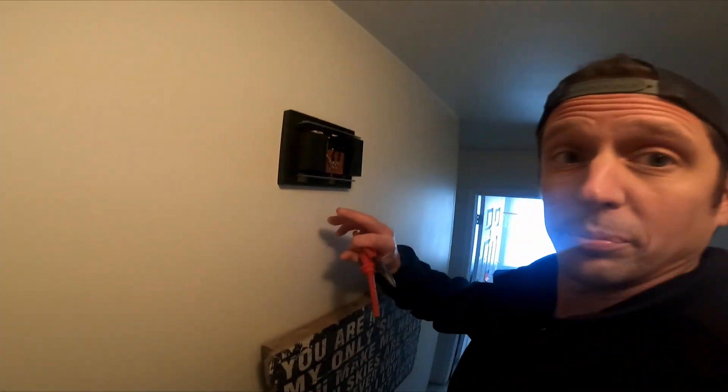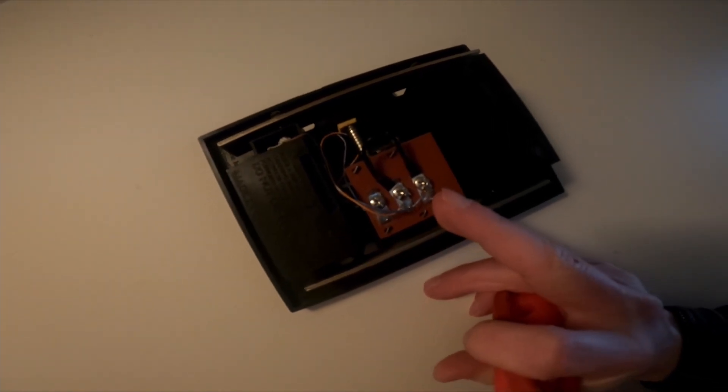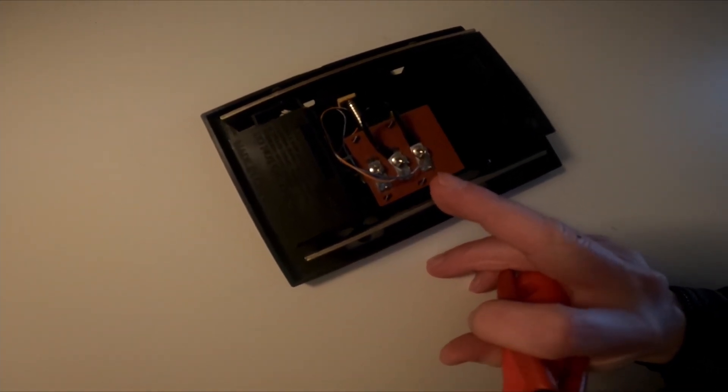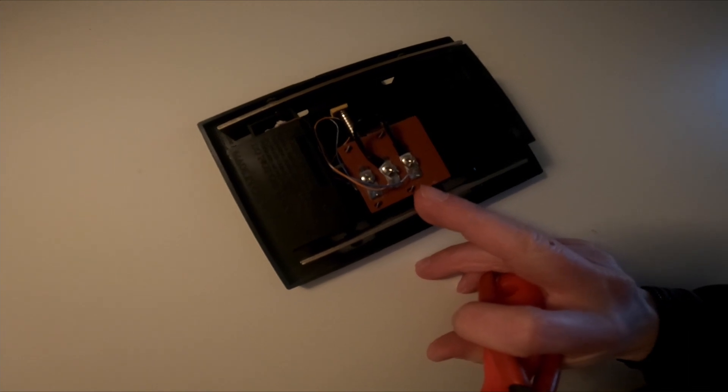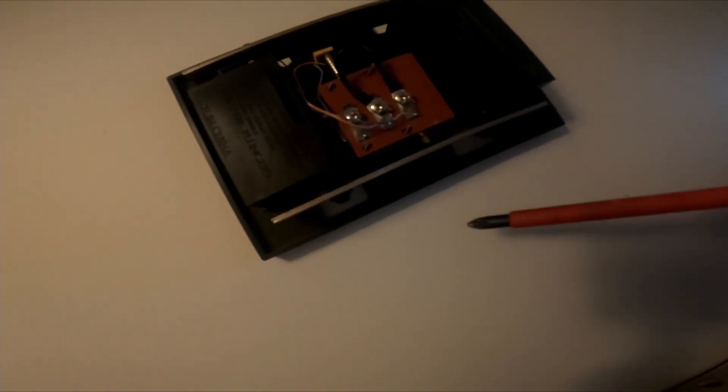Here's the jumper from the Ring kit. This is the front terminal and this is the trans terminal — your doorbell will probably have the same labeling. You can see the doorbell chime there. The Ring won't be using that feature though.